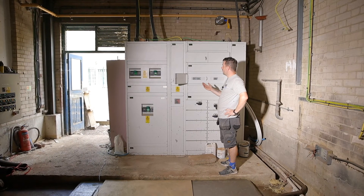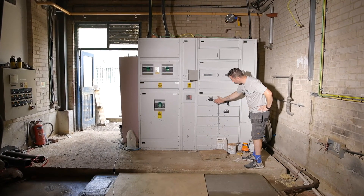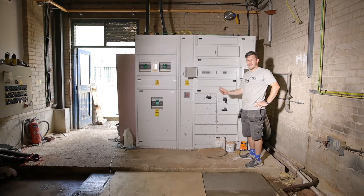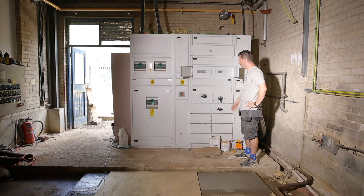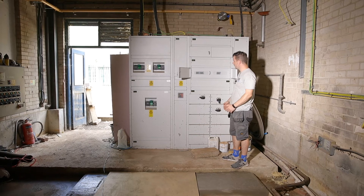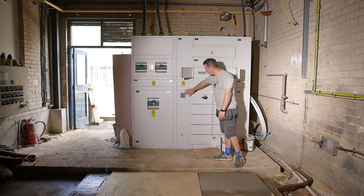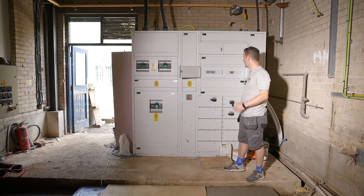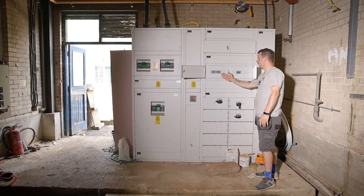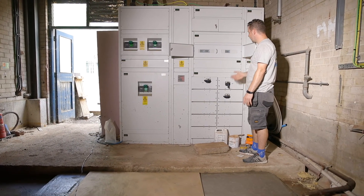It's nice to see on this installation that the sub-mains have all been changed recently and they've allowed for a lot of expansion, which makes adding anything new in the future very simple. This dedicated electrical room is great to work in because of all the space available. It's also good to see surge protection installed, so the installation is protected, and the meters allow us to see exactly what parts of the building are consuming and generating power at any given point.